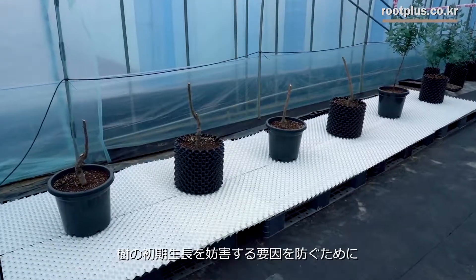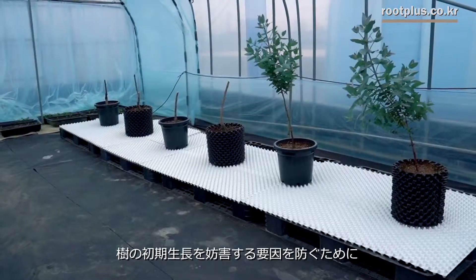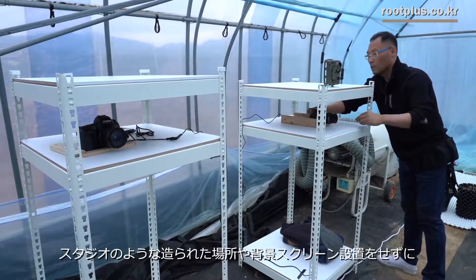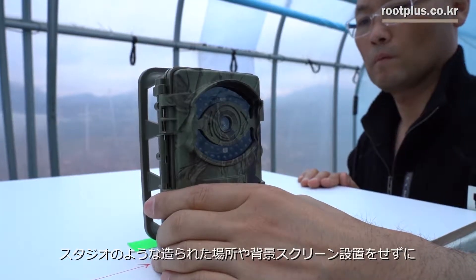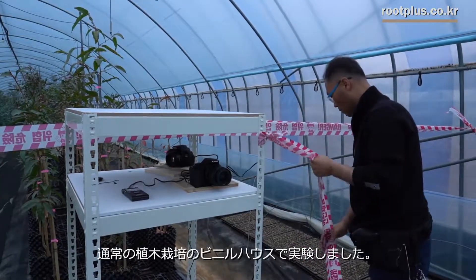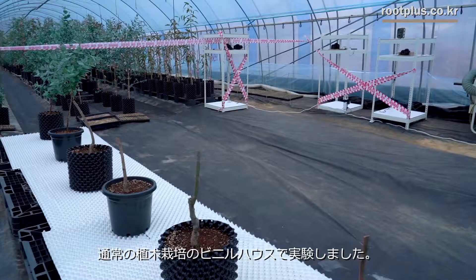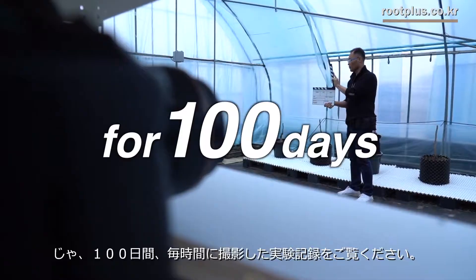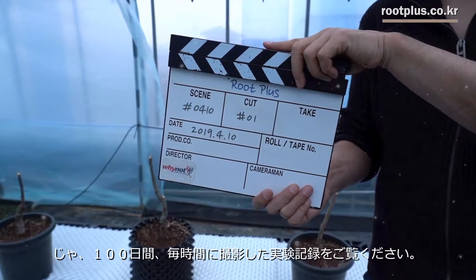We thought about setting up a facility to create a clean look like a studio, but to eliminate any factors affecting the early stages of growth, we started the experiment inside the vinyl greenhouse itself without any installation like a backdrop screen. Now we're going to film them every hour for 100 days — it will be a long journey observing plants growing.